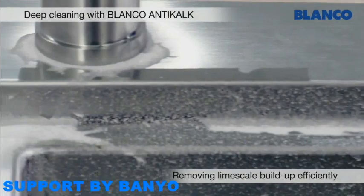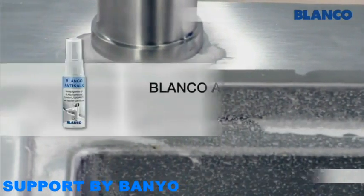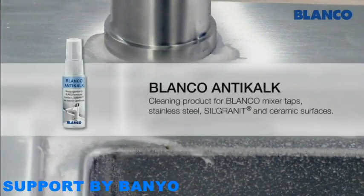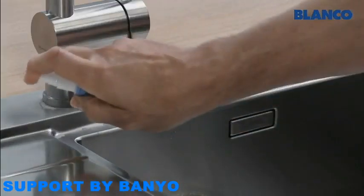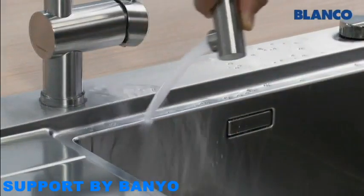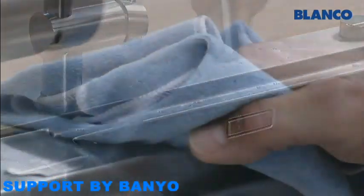We recommend the use of Blanco Anti-Calc for particularly stubborn limescale marks. This product is tailored specifically to Blanco Mixer Taps and Sinks and cleans all surfaces effectively yet gently.